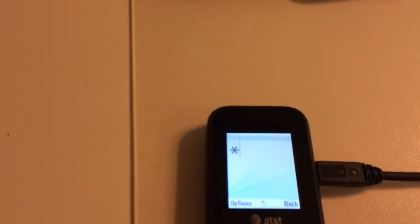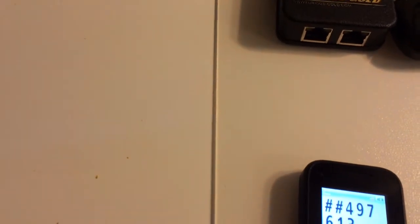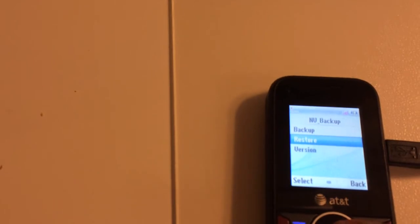We're going to do this on the phone. As you can see, we still have the old IMEI for the moment. Now I'm going to do what the software told us: dial *#497613#, press the green key, then pick 'OMEI' for 'Never Backup' and select 'Restore'.